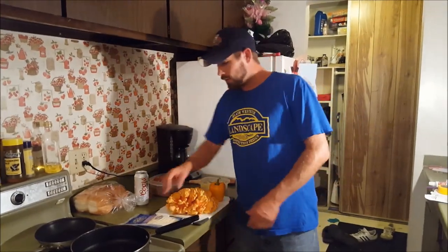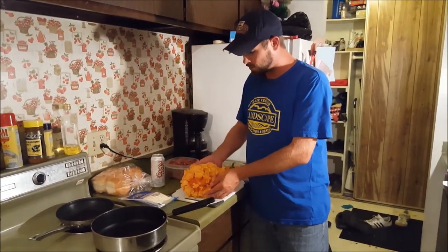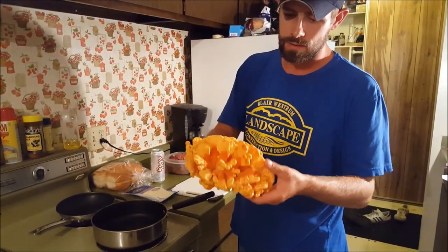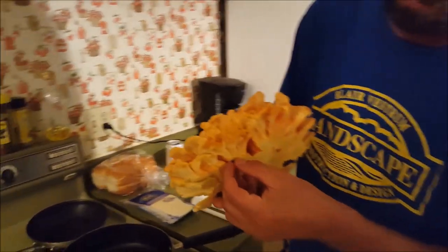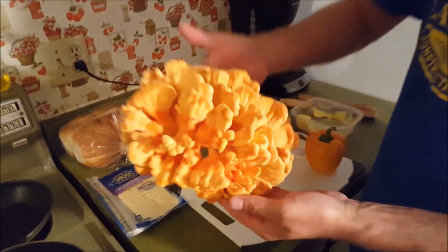Hey folks, I'm going to show you a really good way to cook the chicken in the woods tonight. I picked this chicken today — it is probably about as fresh as it's going to get. This is the Laetiporus sulphureus. It's got the yellow underside. There's a bug on it, but I'm going to cut this up in nice long strips.